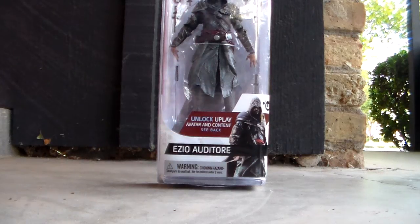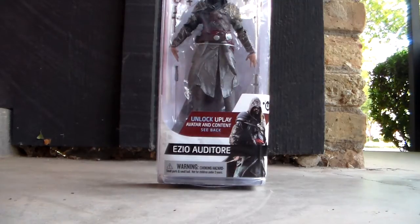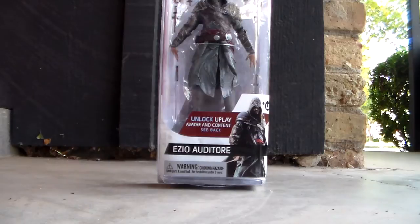Hey YouTube, what's up? This is Boba7772 and today I'm doing an action figure review of the new Ezio Auditore action figure from Assassin's Creed Series 3 of Figures. So without further ado, let's get started.